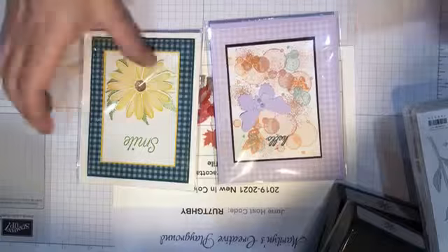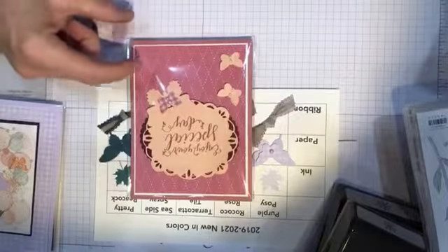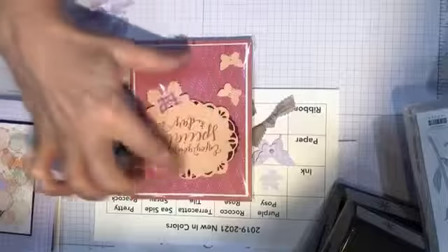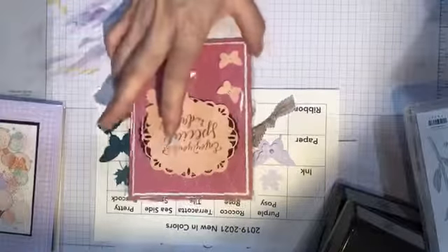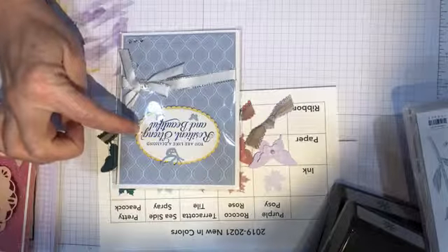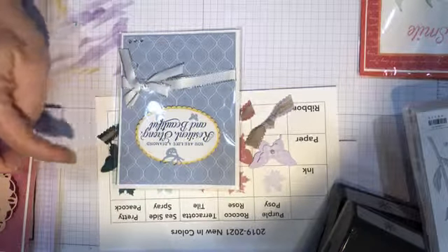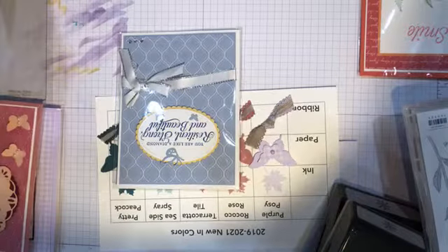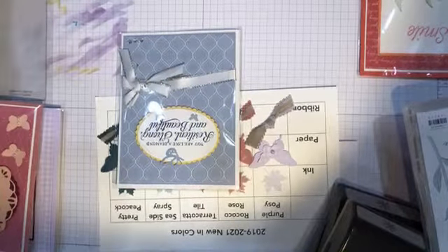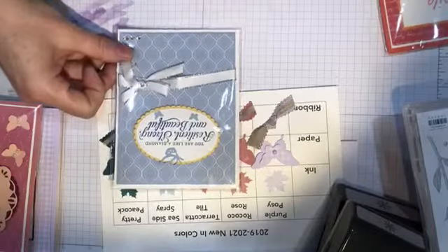For the Rococo Rose color I used the diamond pattern and then the Stitch All Around stamp set, which has that really pretty doily-type look with 'Enjoy Your Special Day.' For the Seaside Spray card I used a new stamp set from the spring occasions catalog that carried over — I love the saying 'You are like a diamond — resilient, strong and beautiful.' That card is for my daughter who just graduated with her master's degree and is searching for a job. She's resilient, strong and beautiful, and very smart — the right job will come along.